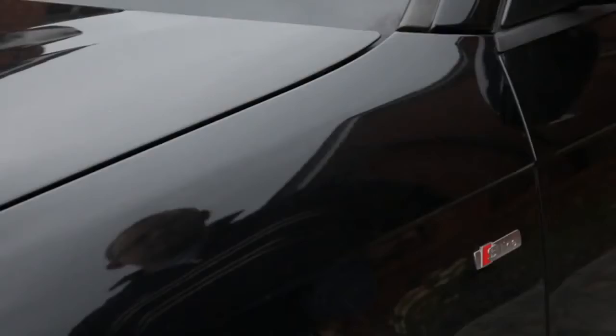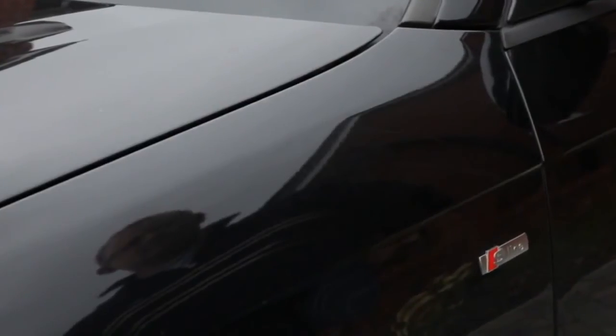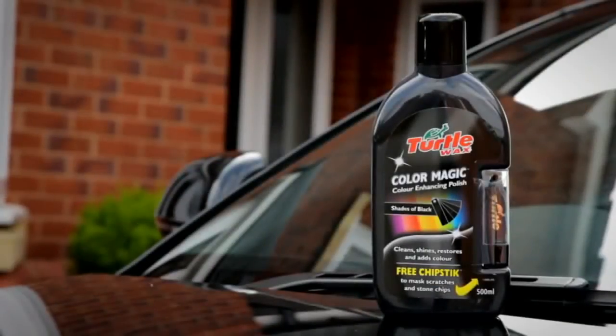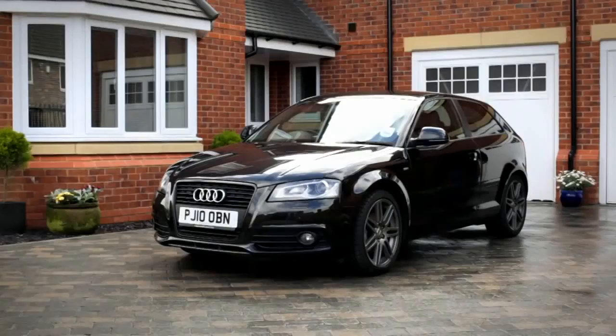Allow it to dry to a haze and do its magic. Then using a clean microfibre cloth, buff off to a glossy high shine. For a deeper, more intense colour, use a second coat if desired. Part of the Colour Magic range, colour enhancing wax polish and chipstick are perfect for masking chips, scratches and swirl marks, and will leave your car looking at its best.